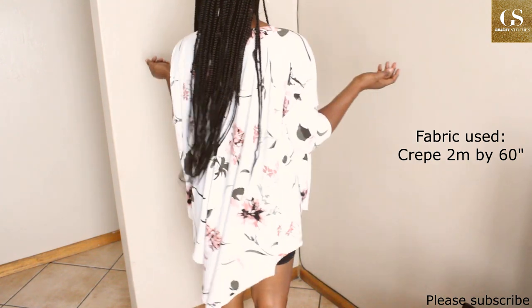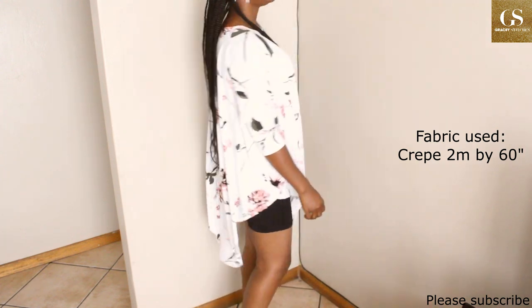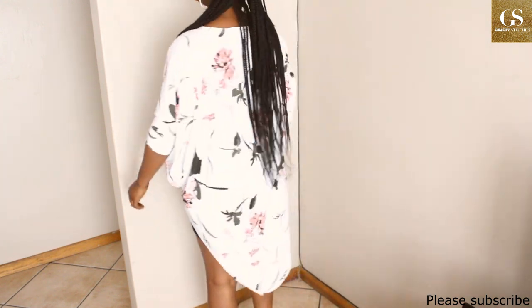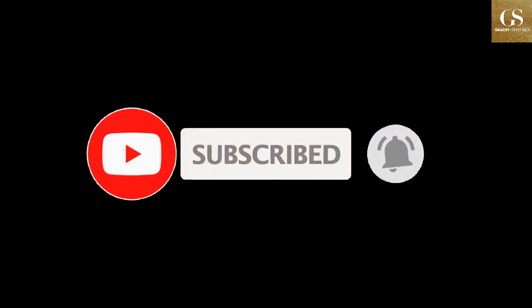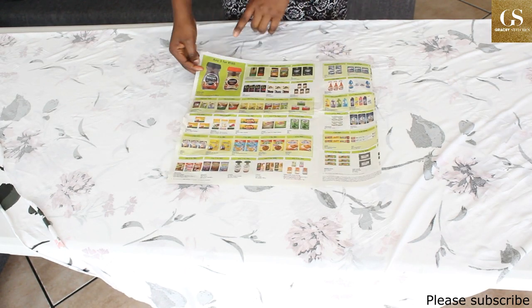If this is your first time on this channel, thank you for clicking to watch — please like, share, and subscribe. If you're a returning subscriber, please like and share, and drop your comments. Now let's get to it. Let us assume this is my fabric.